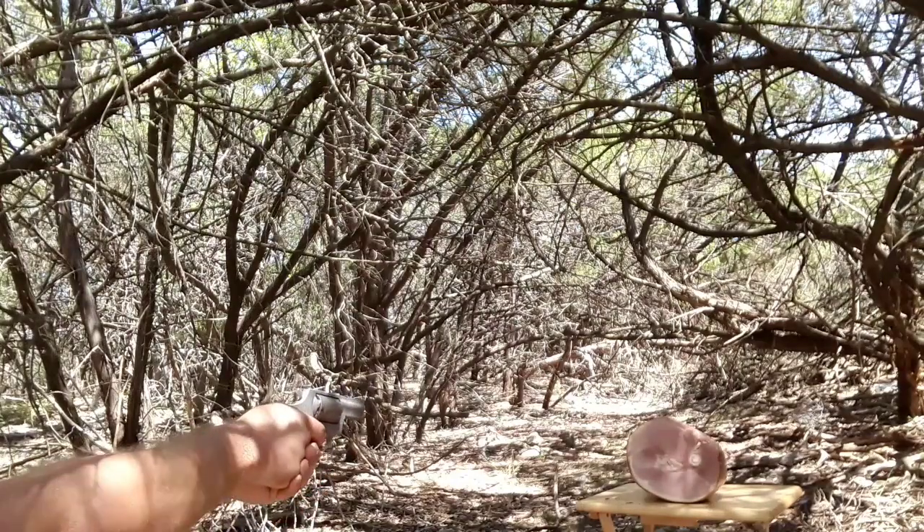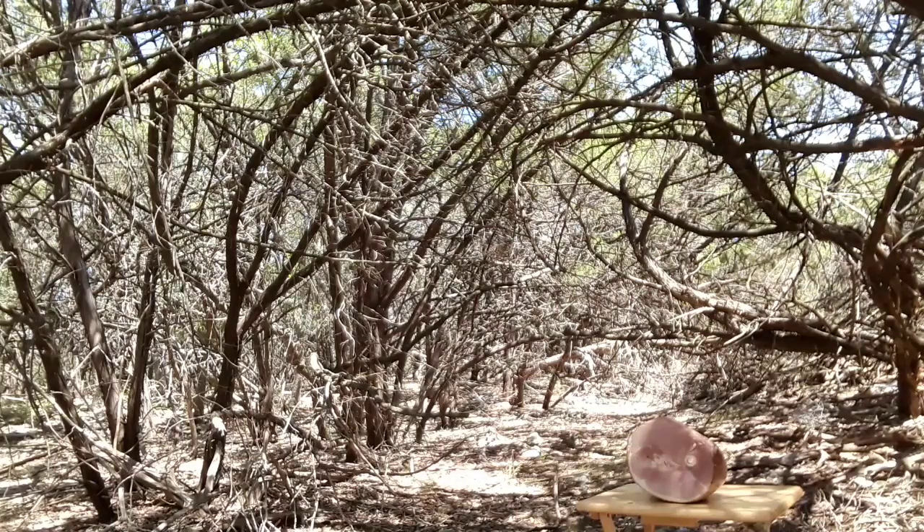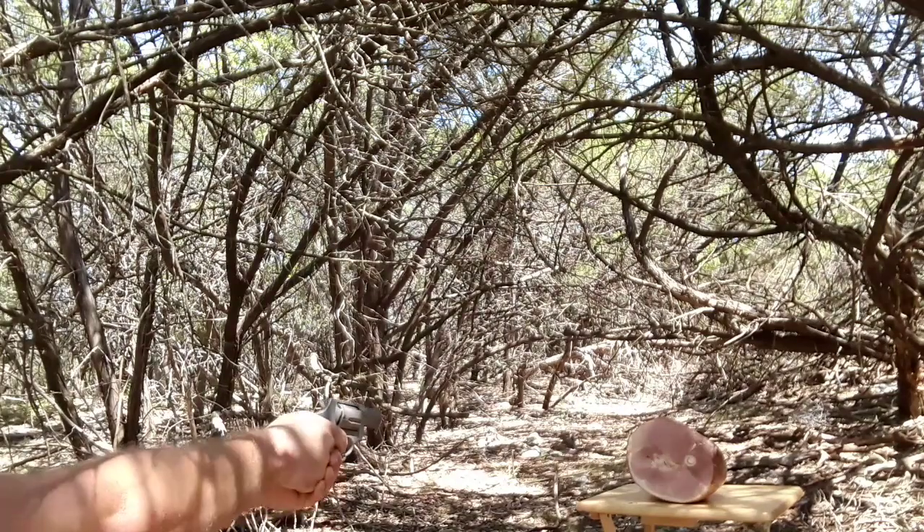Hey man, I don't want no trouble. [fires] Okay, I don't see a lot of damage. Let's do one more. Hey man, I don't want no trouble. [fires]